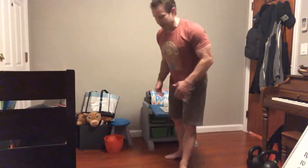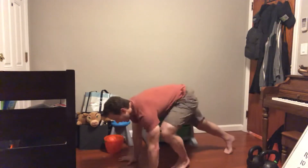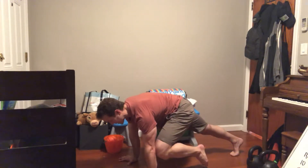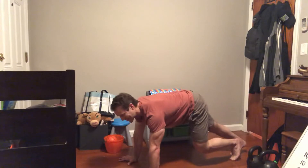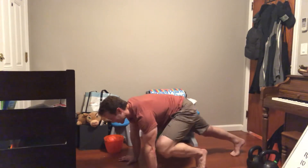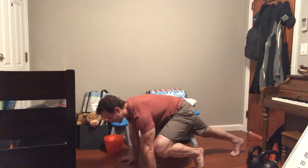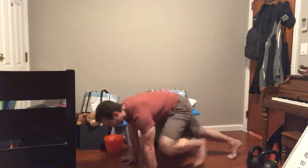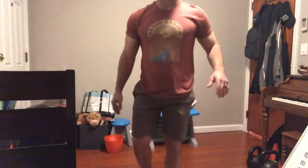And then the mountain climber: start at the top of the push-up position. You're going to try to get the knee to touch the elbow or the tricep. It's 40 reps each side. Just act like you're running in place essentially, and try to keep that trunk nice and still as you do it.